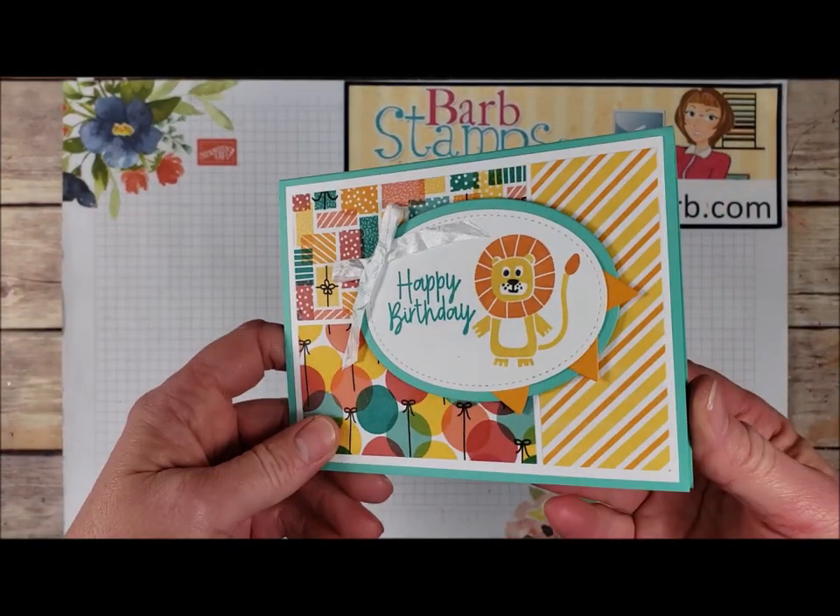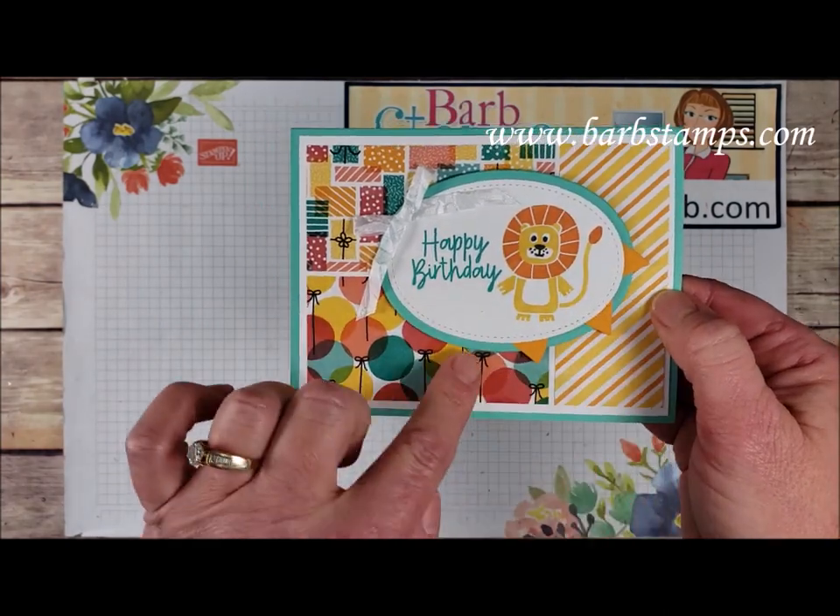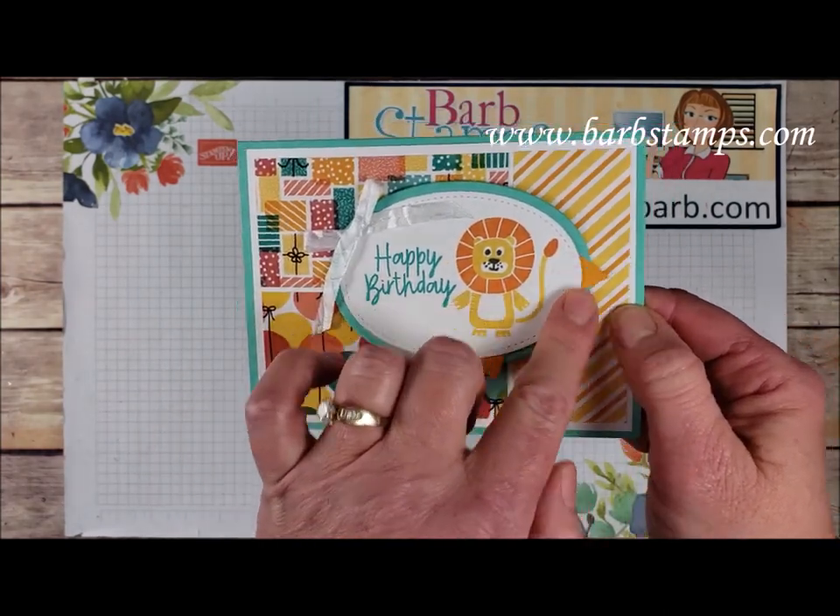We're going to start out with this card here. This one uses a few different patterns of the Designer Series paper — you can see the little banner dies right there.